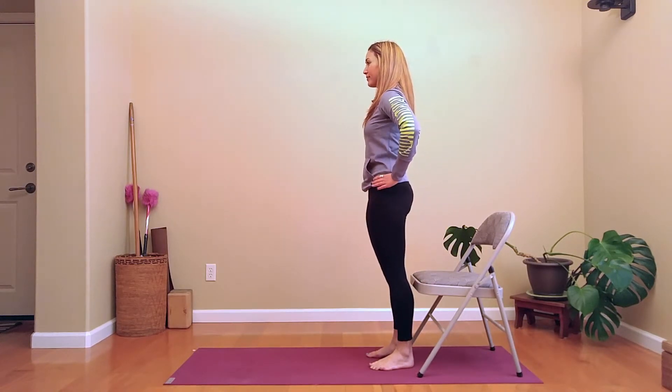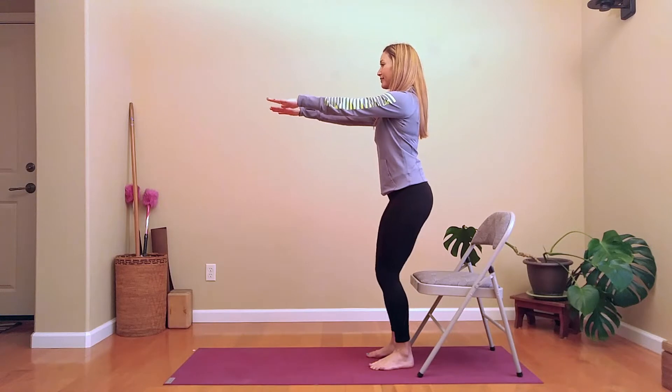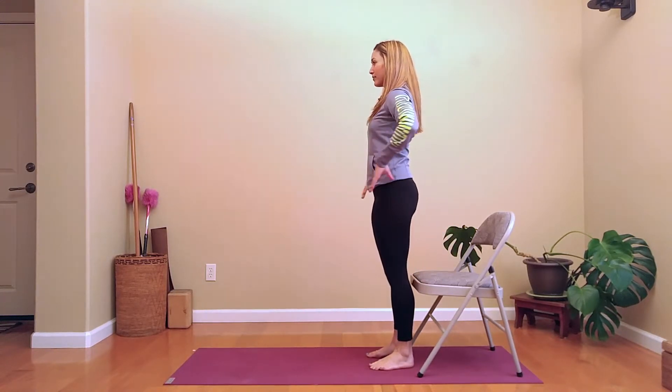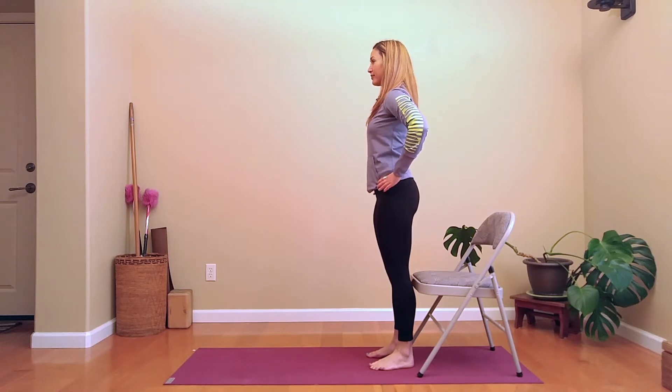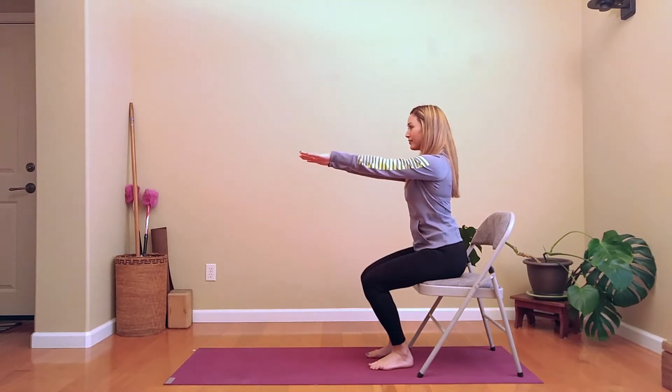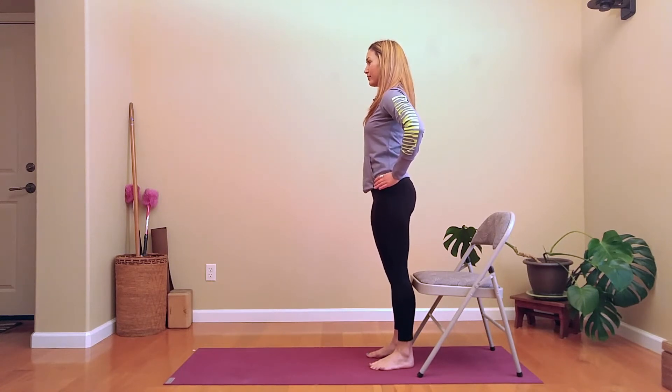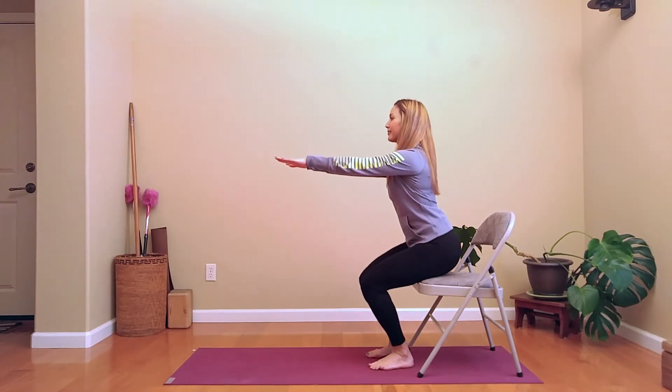Notice that she puts her hands on the hips and tucks the tailbone underneath. When she comes back up, in addition to tucking the tailbone, she's also squeezing her buttocks together. So: stand up, tuck the tailbone, squeeze the butt, go back down.